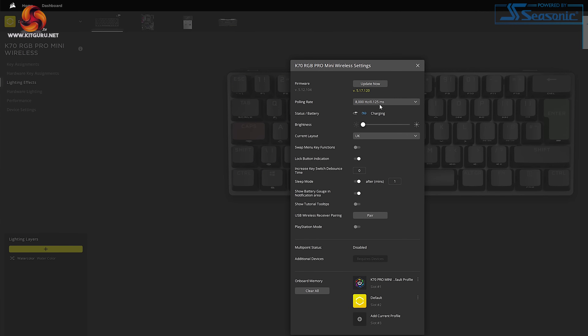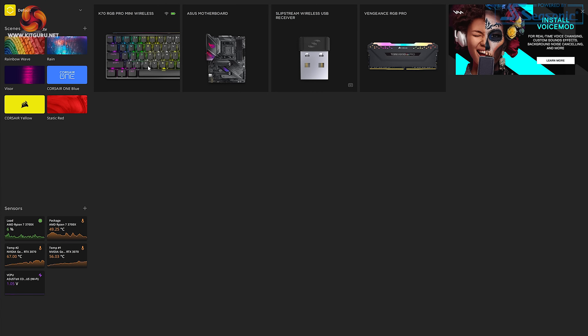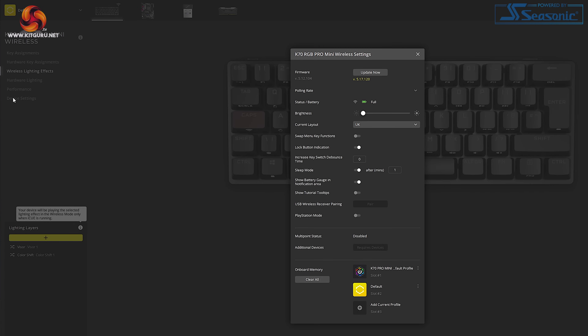The battery life when using the K70 Pro Mini has been pretty decent. Corsair state it should last up to 32 hours, though there are a lot of factors that affect that — to hit the full 32 hours you'd need to turn off the RGB completely and lower the polling rate to the minimum. During testing I had to charge the keyboard just once during about a week of use, averaging a few hours a day, and even then the battery wasn't fully depleted. My only criticism is that the battery level indicator doesn't show an exact percentage — it just shows full, high, or low. An exact percentage would be nice, and I'm sure Corsair can add that in a future iCUE update.